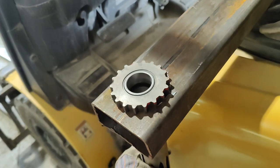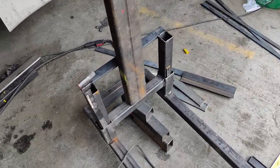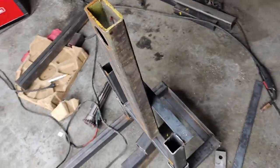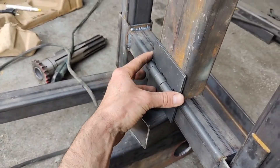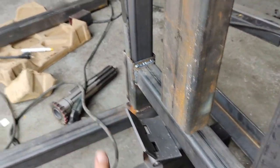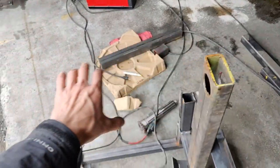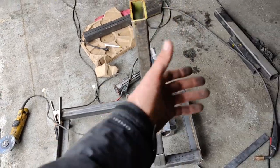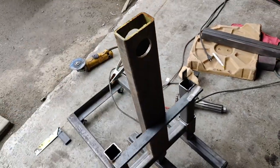Now we're gonna weld it and attach it to a jack. This is how it's gonna look — like this it's gonna be too high, so I'm gonna weld it so I will be able to close it and open it. The clutch is gonna be right here, so you'll be able to close it down to go under the truck, and after we're gonna lift it up. This is how it's gonna look.